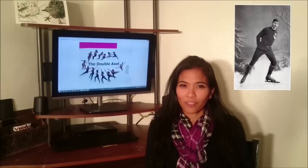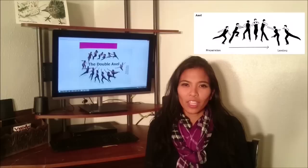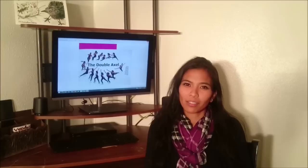Hey, it's Coach Amal here today. We're going to be talking about my favorite jump, the Axel. But before we get into things, we're going to start off with a little history lesson. Back in 1882, Axel Poulsen of Oslo, Norway, was the first person to ever perform the jump, which is why it was named after the guy. This jump is unique because it is the only jump to take off from a forward outside edge and land backwards, giving the entire jump an extra half rotation. This is why the Axel is one of the more difficult jumps to learn.